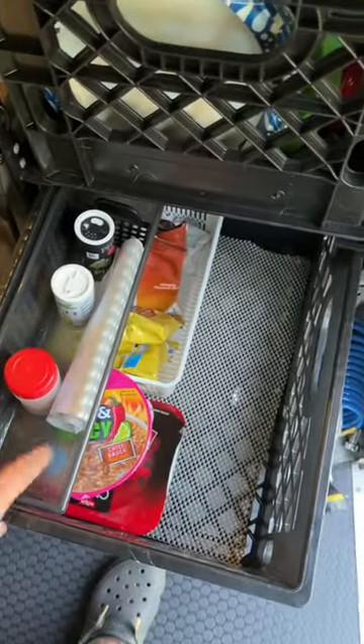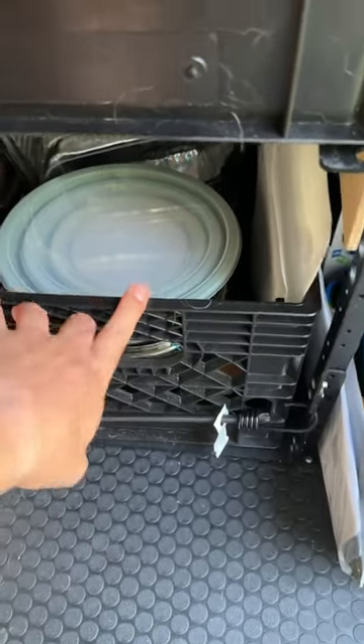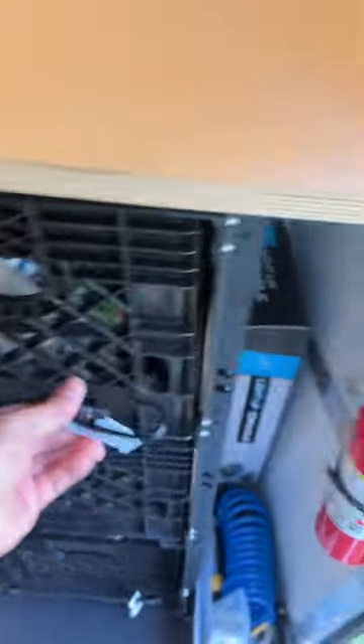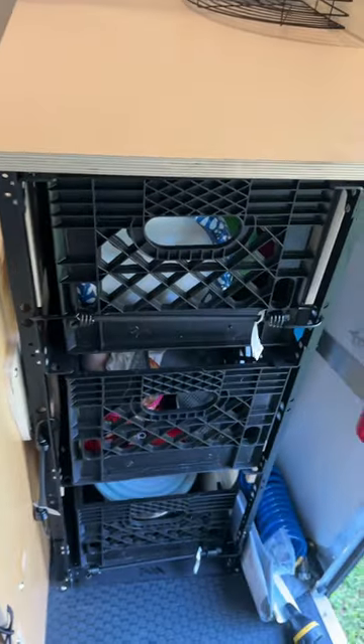We've added another one down here for our spices and things like that, our dry food in that one. All of our pots and pans and cooking utensils are in there, and these are bungee-corded back together so they don't come out when you're on the road. But when you get to a campsite you can un-bungee them and take them out if you're going to cook outside, which is pretty neat.